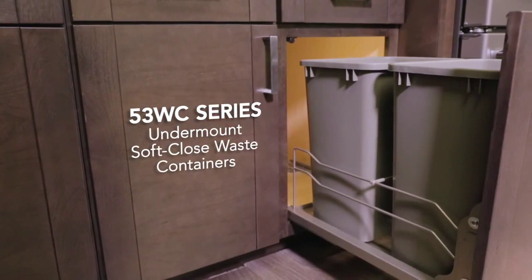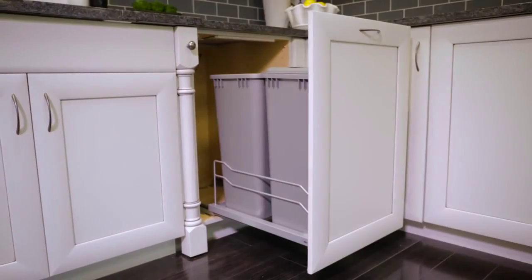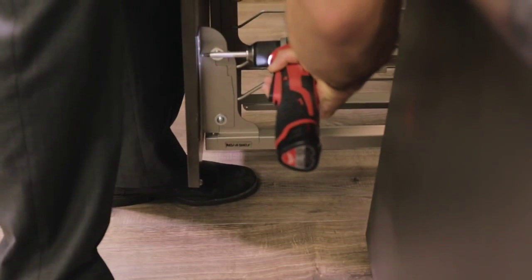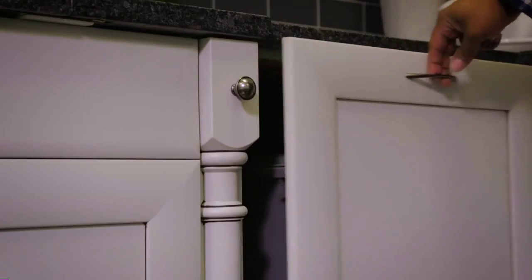RevaShelf has designed the perfect solution for hiding away waste containers through our 53WC series undermount soft close waste containers. This project is fast and easy to install, making it one of our most popular units and a must-have for any kitchen.